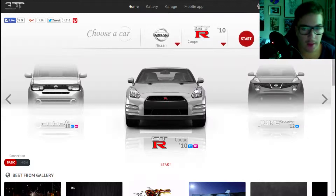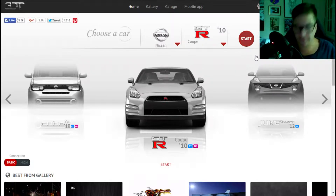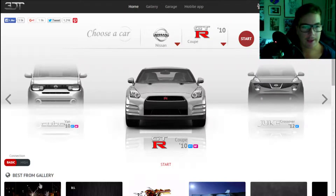Hey guys, Chris here and welcome back to another 3D tuning video. Last time I did a Volvo S70 and that went really well and that website was really fun. I'm going to share another video of me doing another car, this time the Nissan GT-R Coupe 2010 edition. I have my mic set up closer to my face to get the best sound, and I got a really good comment from a friend supporting my YouTube career, so I'm going to be trying to speak more clearly this time.